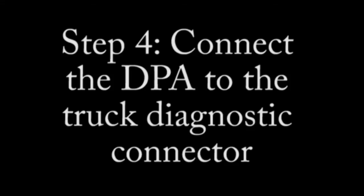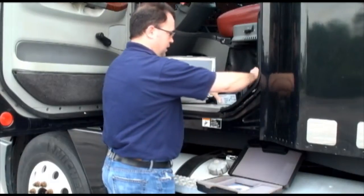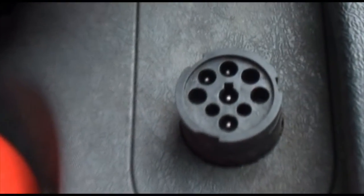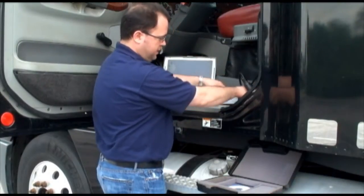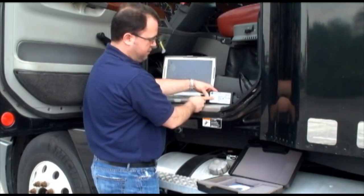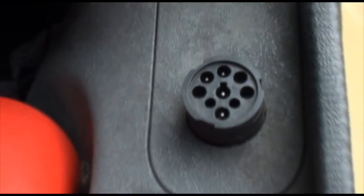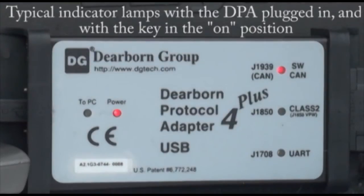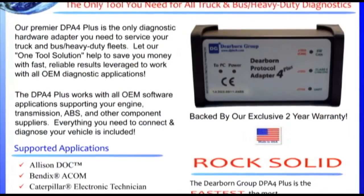The final step is to connect the DPA to the truck diagnostic connector, where the DPA gets its power. Simply look in the tractor and find it under the steering column, or in this case on the side of the driver's seat — the truck diagnostic connector. It'll be a six or nine pin connector. Plug in the cable, DPA powers on, and you're ready to begin your diagnostics.